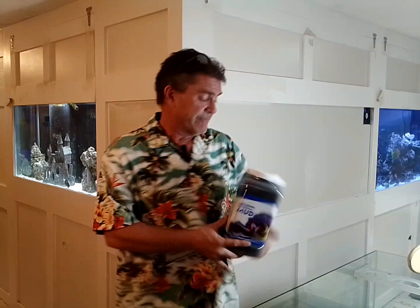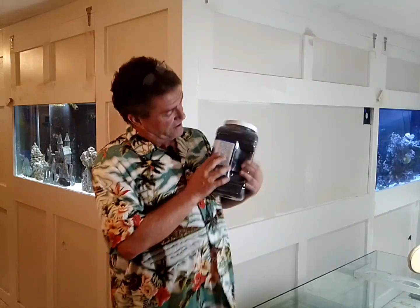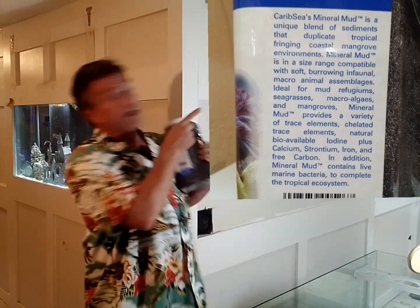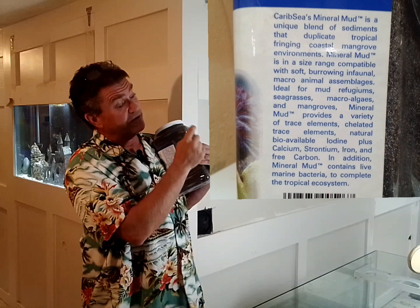I'm going to give you a quick review of Refugium Mineral Mud, not to be confused with Miracle Mud. They are proprietary formulas and I'm sure they're sensitive about it. This has all the essential elements and everything — I'm not going to read it off for you, check it out right here, pause the video, you can read through it yourself.